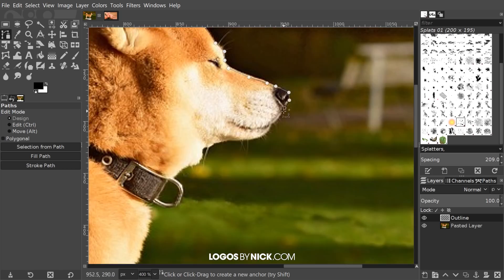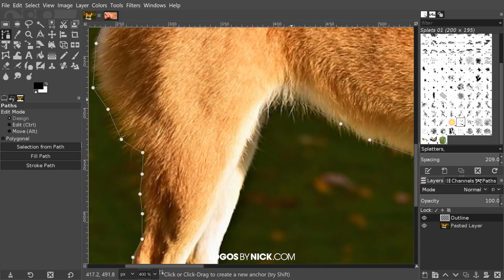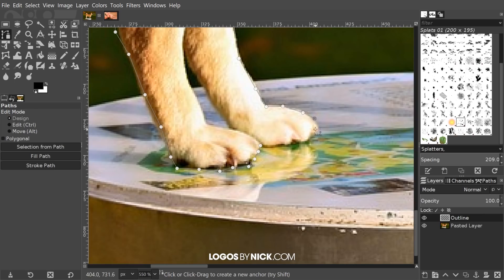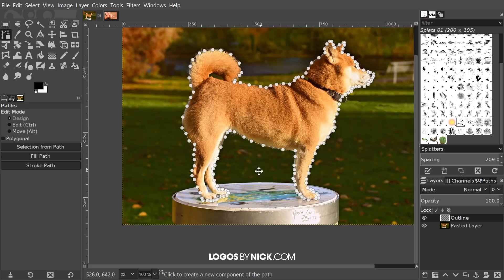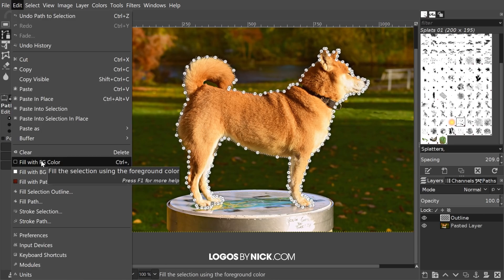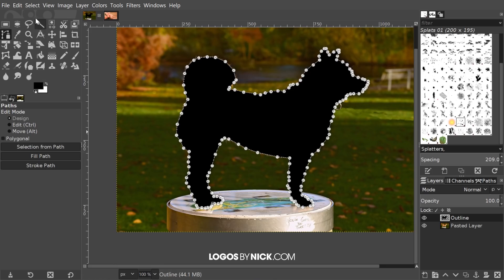One thing I forgot to mention: when you're creating these points, if you accidentally put a point somewhere it's not supposed to be, you can quickly undo it by hitting Ctrl+Z on the keyboard and that'll undo the most recent point. I'm going to finish up this outline going around the edge right back to the starting point. Right before I click on the starting point I'm going to hold Ctrl and then click on it — that closes the path. Then I'll press Enter on the keyboard, which creates a selection from that path, and go to Edit > Fill with Foreground Color to fill it with black.